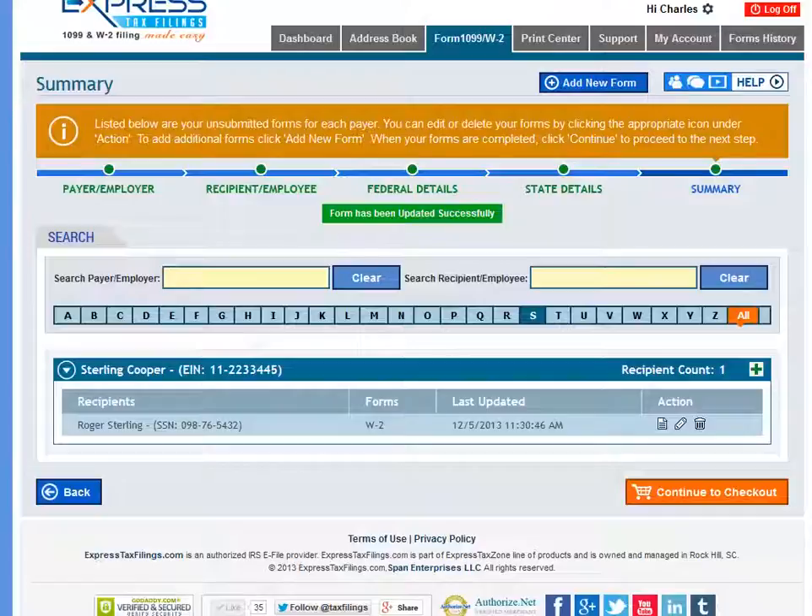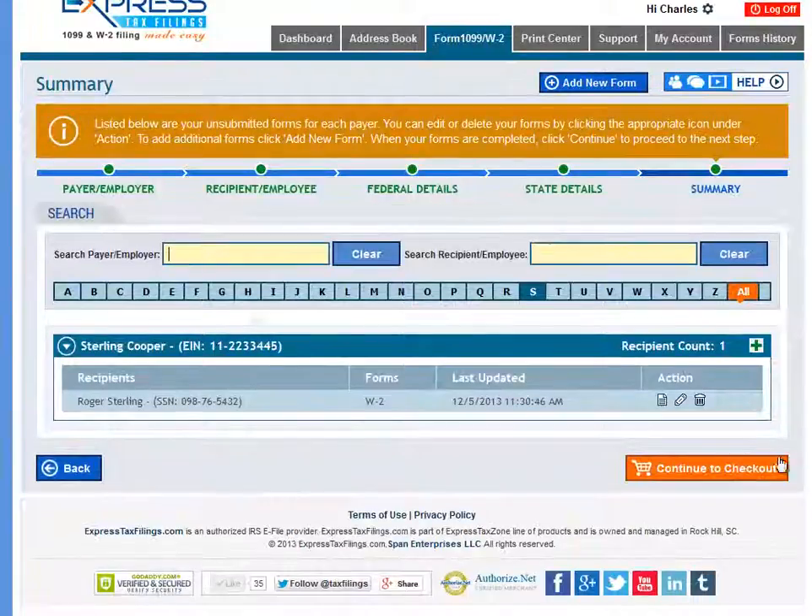On the Summary page, you can review the recipient list for this payer and if any changes are needed, you can edit the information from here or move forward.